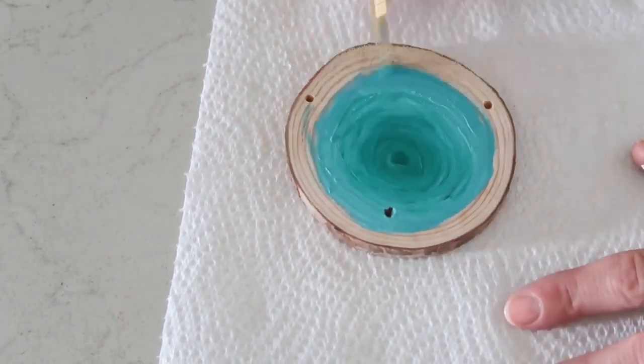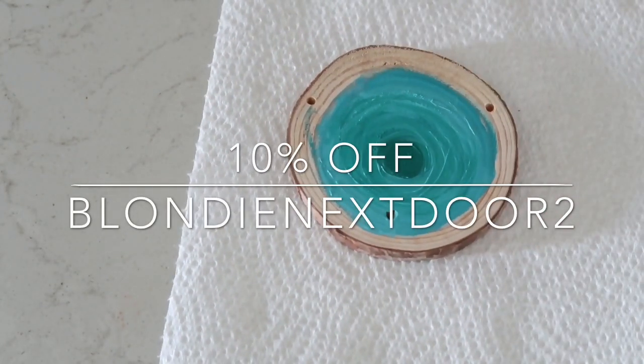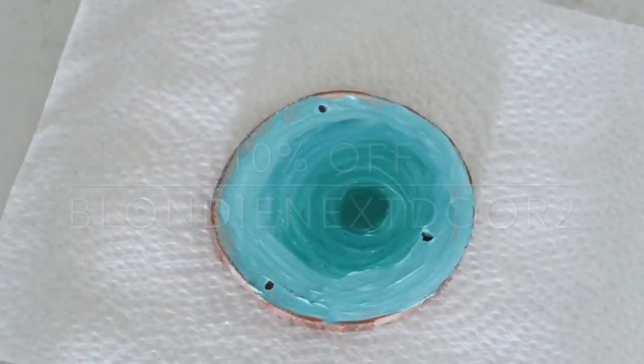I also have a coupon code for you guys for 10% off your order — it is 'blondienextdoor2.' That is a great coupon, so go ahead and use it. I'll have everything linked in the description box below.